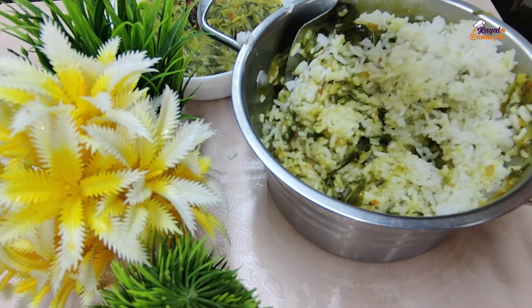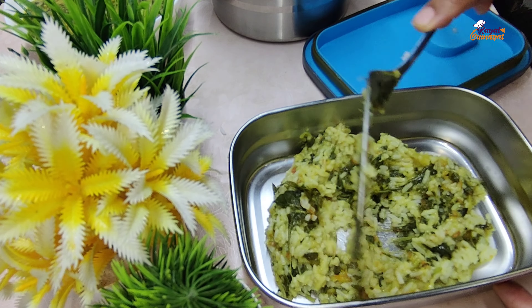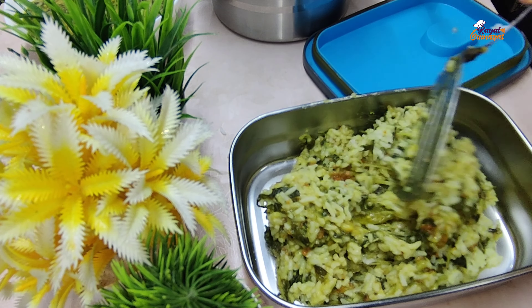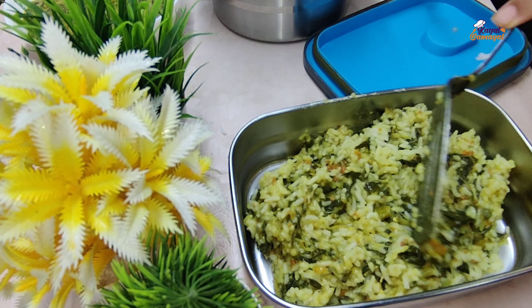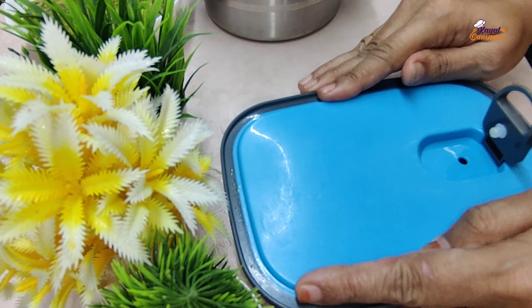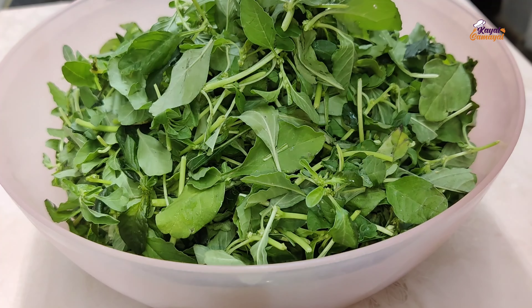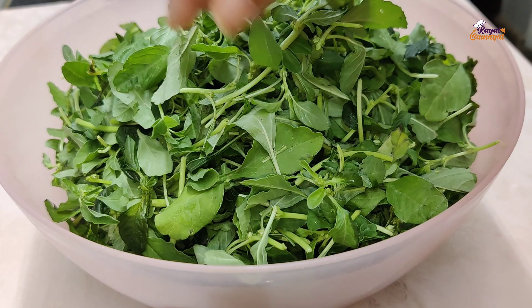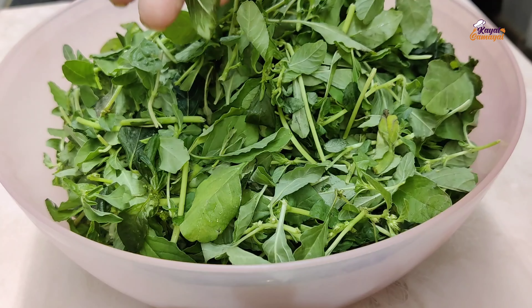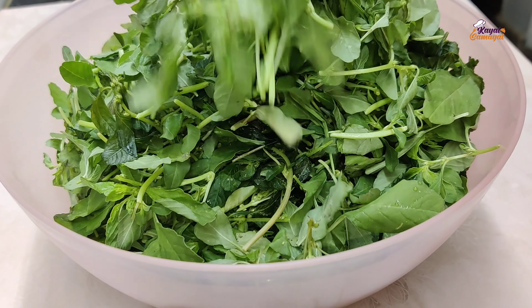If you want to eat a lunch box now, you can eat a healthy lunch box recipe.